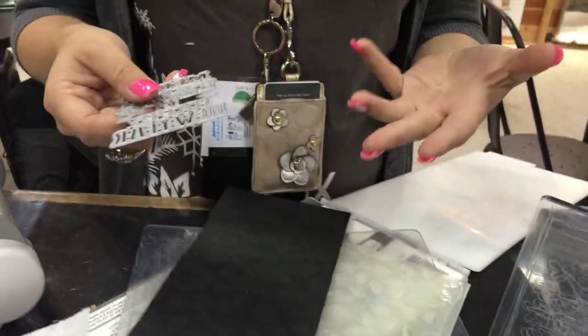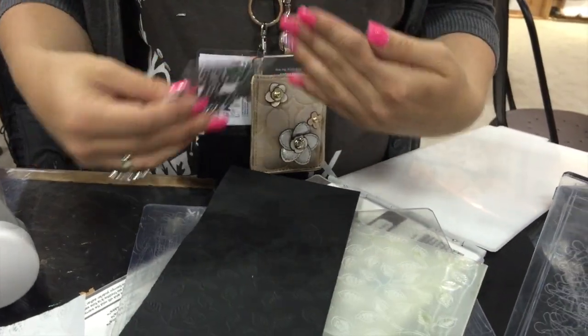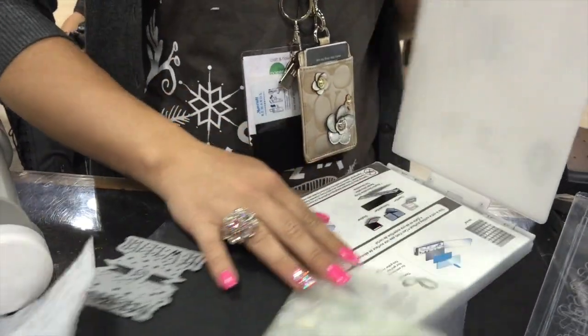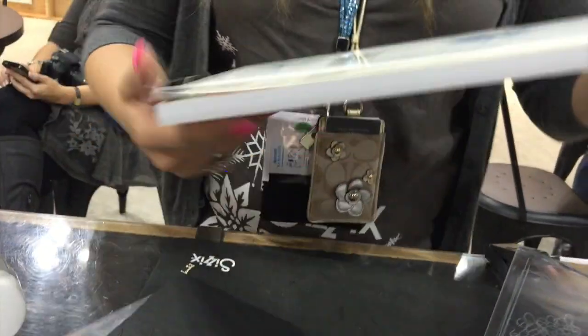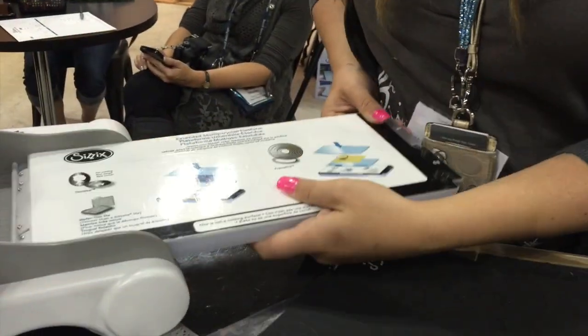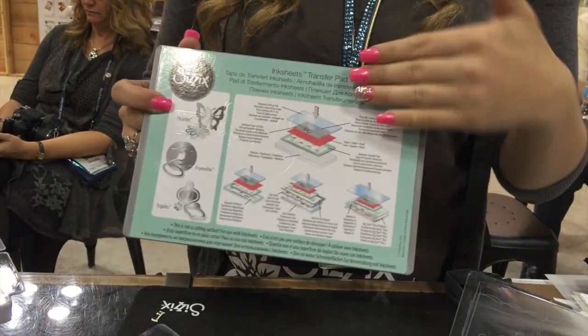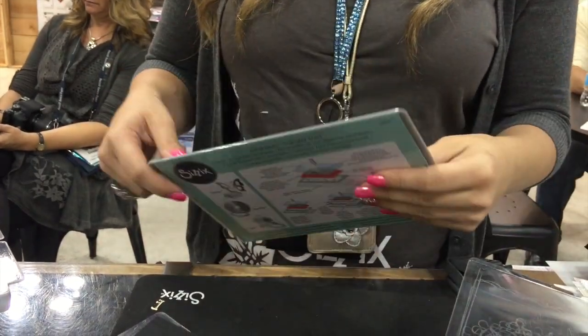One other way to use this ink sheet is with wafer thin dies. This is a new concept — instead of cutting it, you're going to allow the ink to transfer. I'm going to take my platform and use it the same way I do with my wafer thin die, but instead I'm going to use my transfer pad. This transfer pad comes with the ink sheet and allows it to transfer but not actually cut when you use your wafer thin dies.